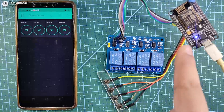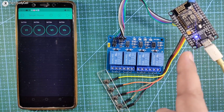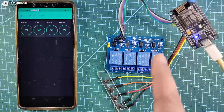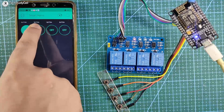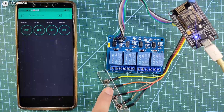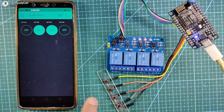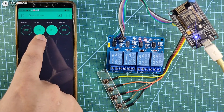After uploading the code, the blue LED turns on, indicating the NodeMCU is now connected with the Wi-Fi. I will tap on the play icon in the Blynk app, and now I can control it from the Blynk app, from the push button, and also see the real-time status of the relay in the Blynk app.